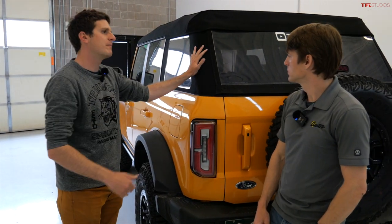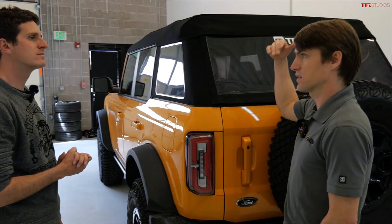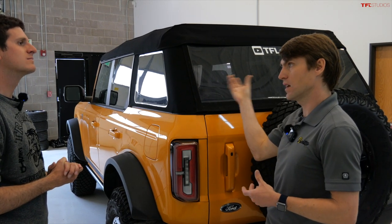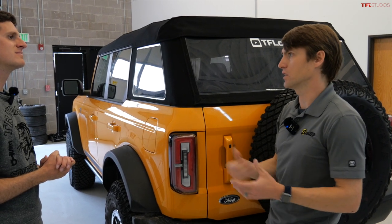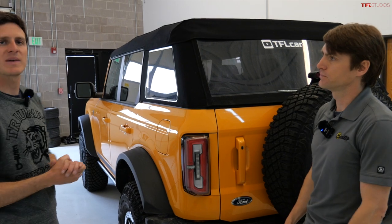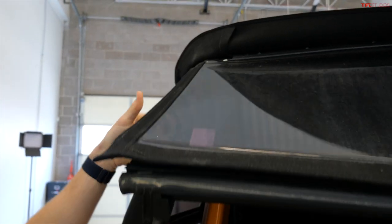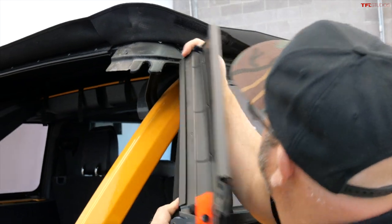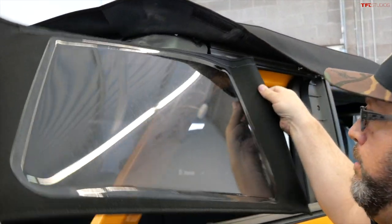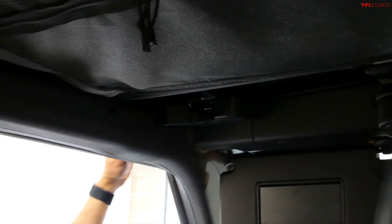First step to pulling off the Trek Top: take out the rear windows, then flip back the Sunrider to give us access to the mounting points. Then we'll go in and start taking out hardware, bracketry, and so forth to get that hard top back on. We take this rear panel out, pop the tailgate bar, and slide it out — better to go driver's side first. Set that aside.